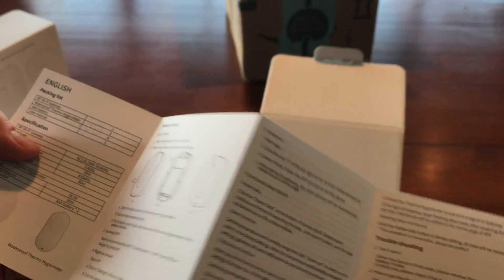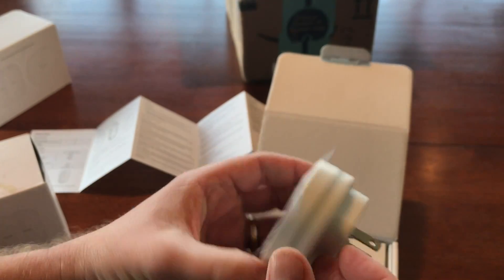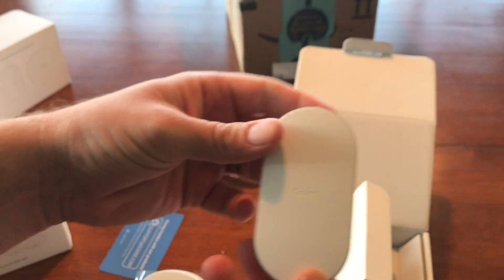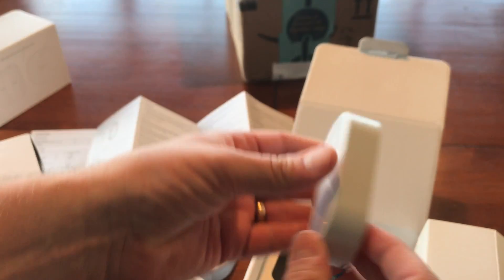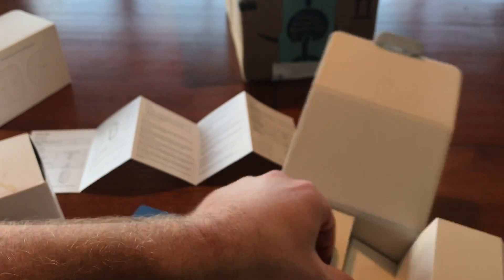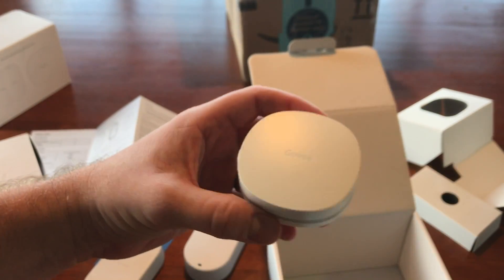Getting it all opened up, we have the instructions — I'll take the time to read those off camera. The gateway looks really slick, really small and smooth, and there are a couple of sensors. Very slick looking. I like the nice rounded edges — they'll fit in nicely and they're not overly big. I thought they were going to be much bigger than they were. Now let's try to get the batteries in them and get them set up.